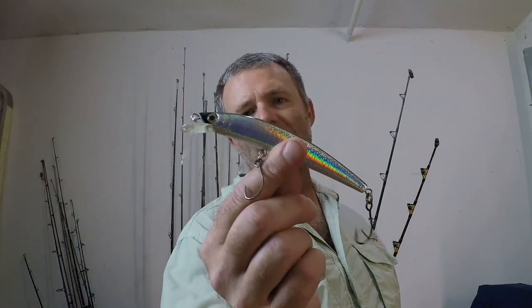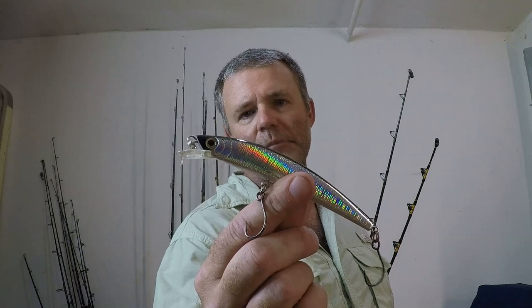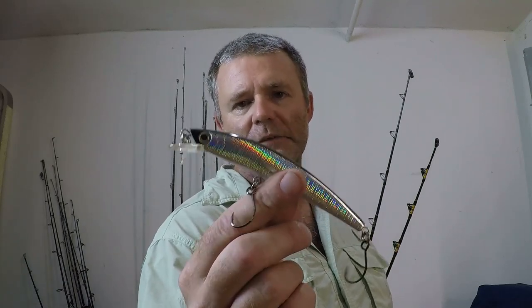This is a Yozuri Crystal Minnow — a five and a quarter inch lure that weighs three quarters of an ounce. When selecting your lure, you're going to want to think about the water you're trolling in. Is it greener? Is it bluer? Is it brown? You want your bait to match the water. A misplaced bait will more than likely decrease your hookup ratio, while a bait that matches the localized fishery will more than likely increase your hookup ratio.